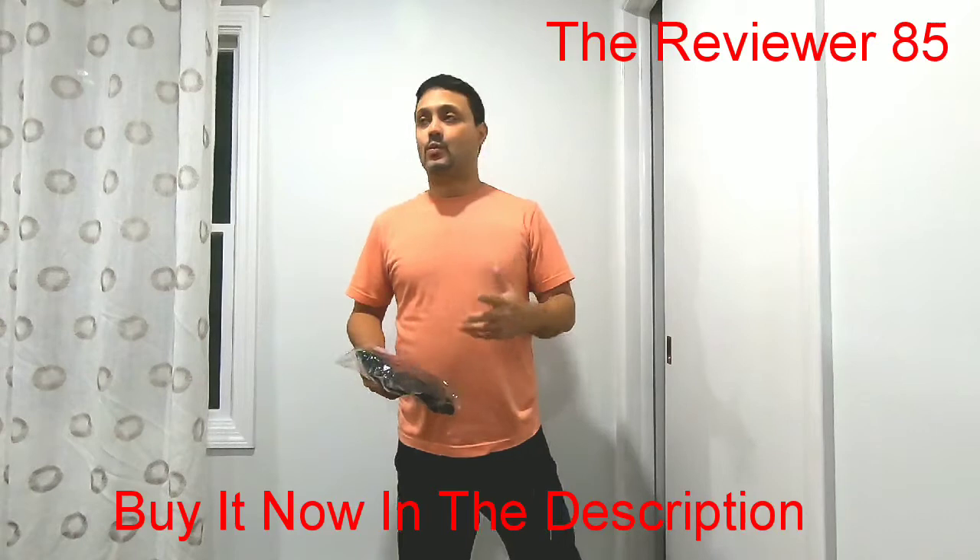Hey, what's up guys! Today I have a new product. It's basically for when you're running and it's cold, or when you're going skiing — it's cold of course — and it can help you block the wind a little bit. I've been running lately so my face has been really cold, and my brother too, so I decided to get this mask.